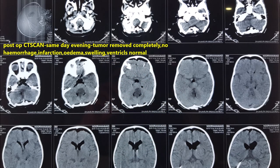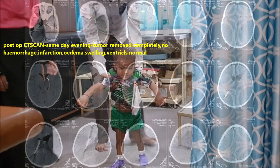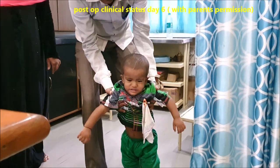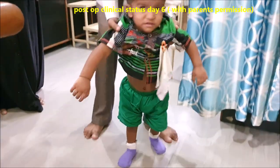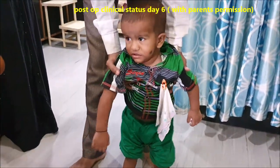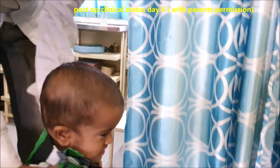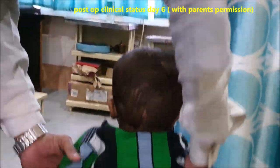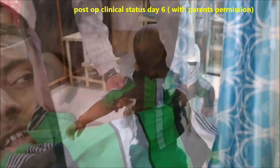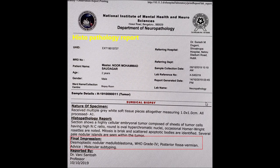This is the CT scan obtained the same day, by about 7 to 8 o'clock in the evening, to check for any hemorrhage, swelling, edema, or infarction. The tumour is taken out completely and the scan is normal. The child was ventilated overnight, and on the second day was extubated. This is his postoperative clinical state on day 6 — he is walking with support, a little ataxic, and is taking feeds orally. The wound is healed well and he is ready to go home.